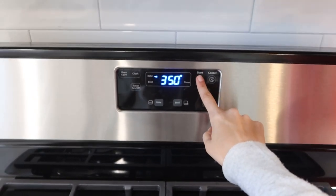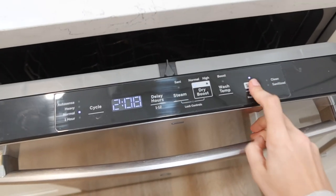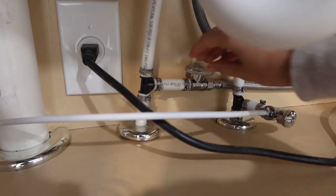For the stove I'm just going to preheat it. For the dishwasher I'm just going to turn it on. The dishwasher actually just started flashing H2O, which we think means it's not getting water. I think I just have to turn the valve on under the sink. Yep, that was the problem — the water line. There we go.